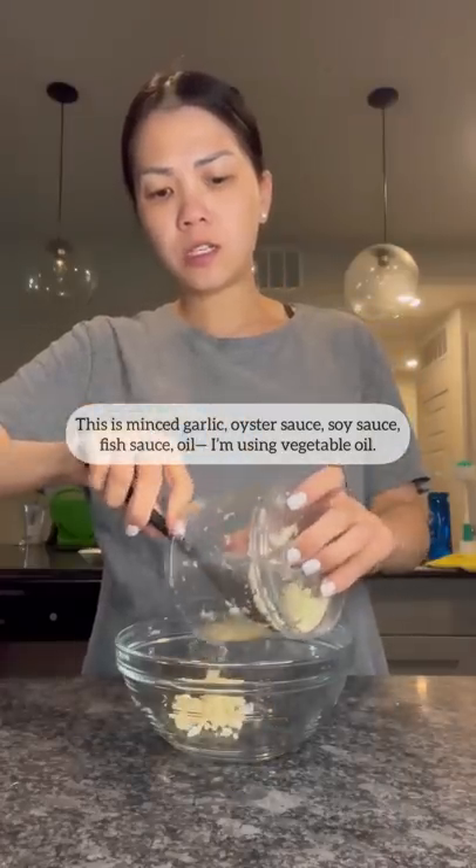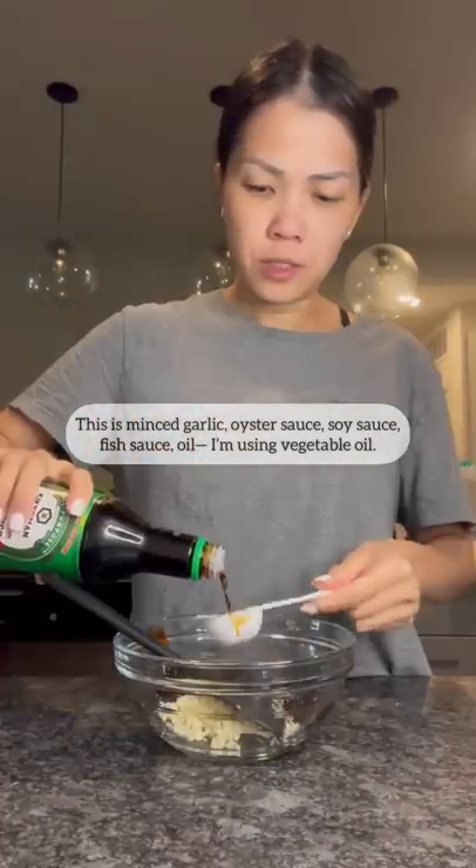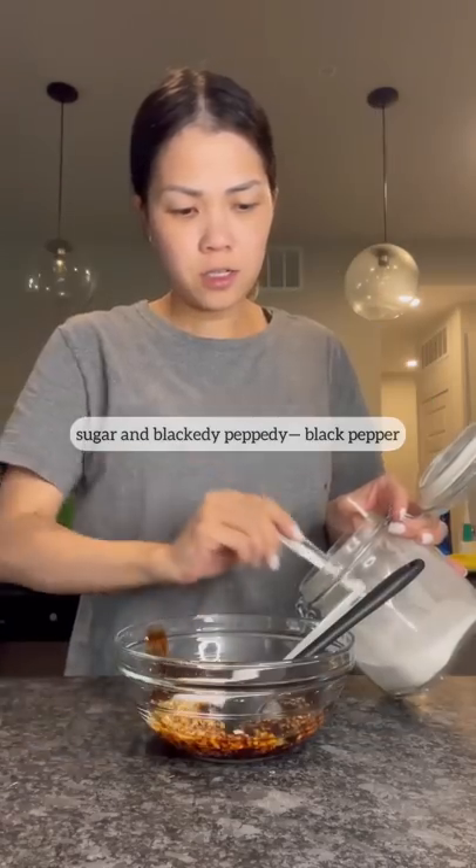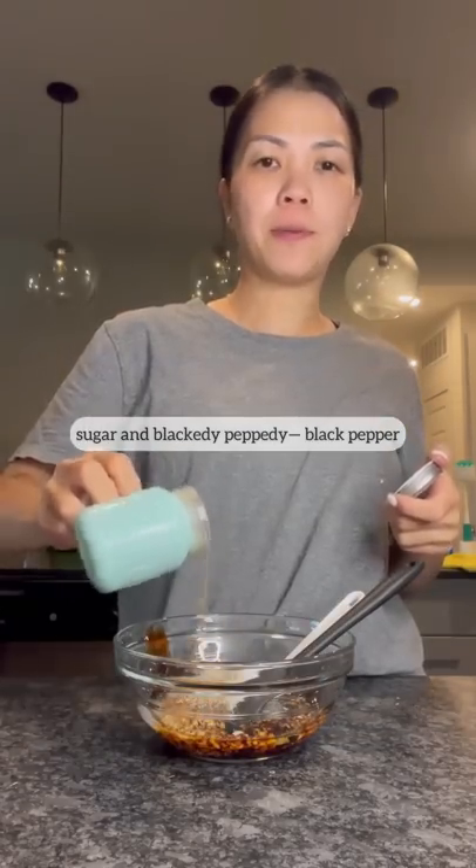This is minced garlic. Oyster sauce. Soy sauce. Fish sauce. Oil — I'm using vegetable oil. Sugar. And black pepper.